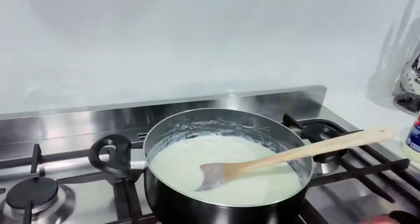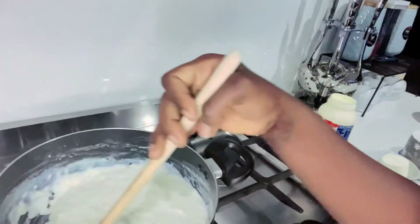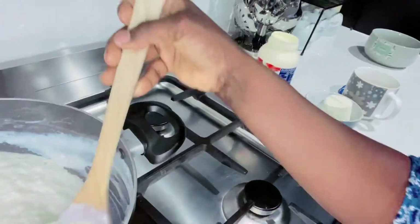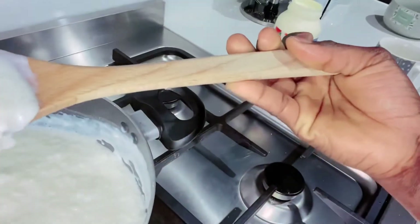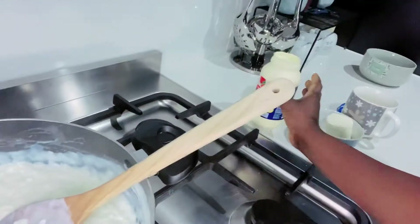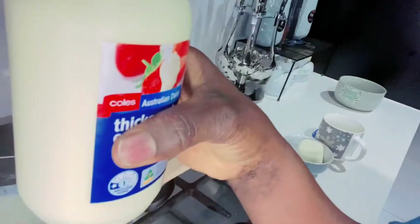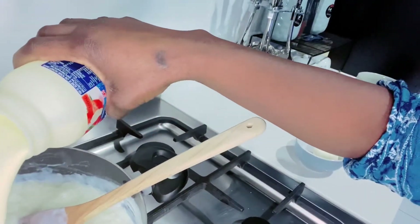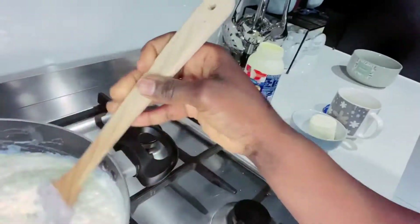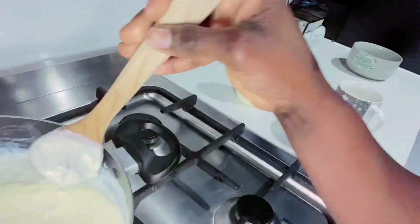Five minutes is up — look at the progress, amazing right? So now I am going to add half of the second cream. That's about half there. Give it a good mix.